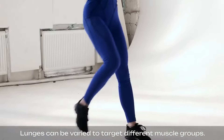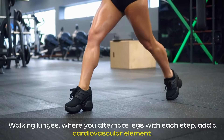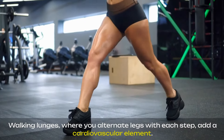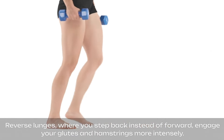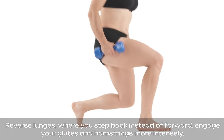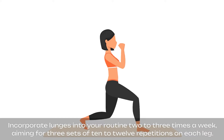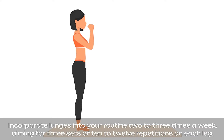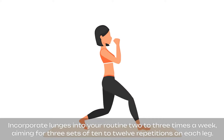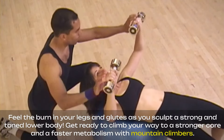Lunges can be varied to target different muscle groups. Walking lunges, where you alternate legs with each step, add a cardiovascular element. Reverse lunges, where you step back instead of forward, engage your glutes and hamstrings more intensely. Incorporate lunges into your routine two to three times a week, aiming for three sets of 10 to 12 repetitions on each leg. Feel the burn in your legs and glutes as you sculpt a strong and toned lower body.